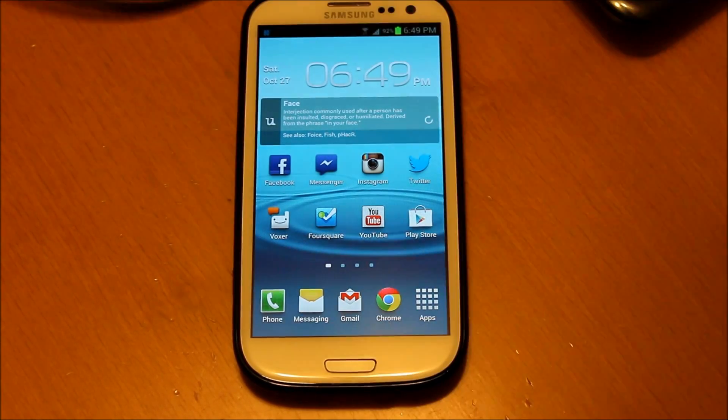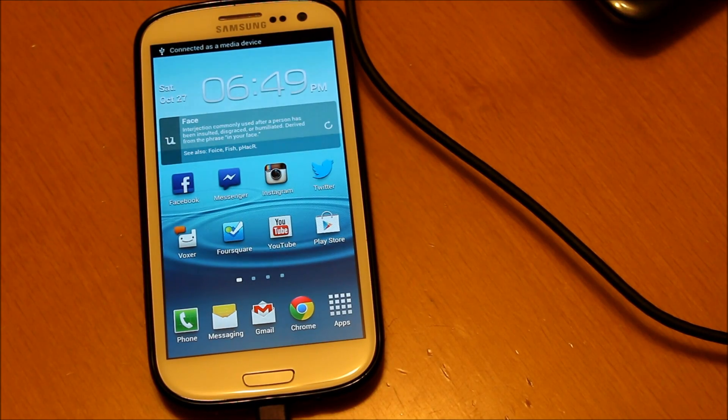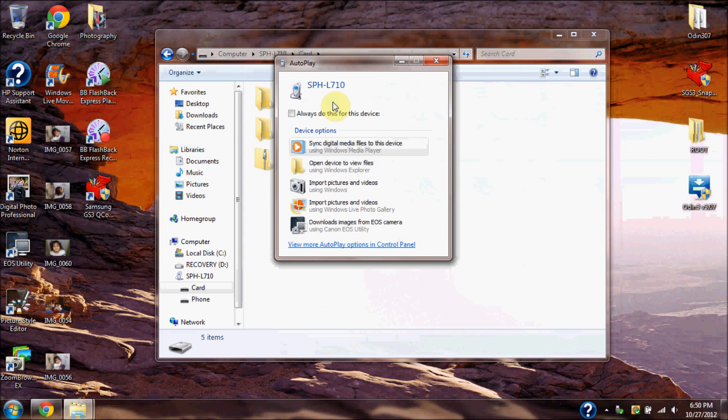After that you're going to want to go ahead and plug up your phone. After plugging up your phone we're going to head back to the computer. You're going to locate that file that we just downloaded and drag it to your SD card.